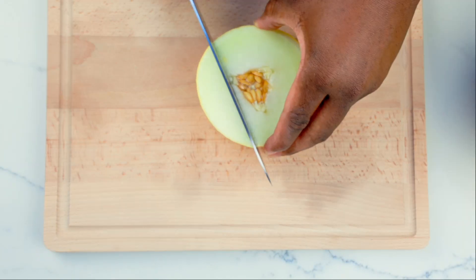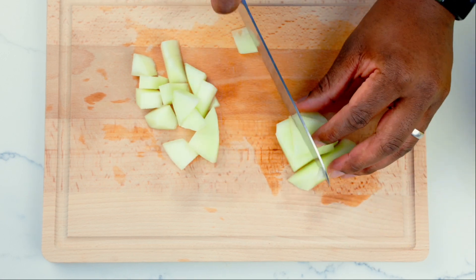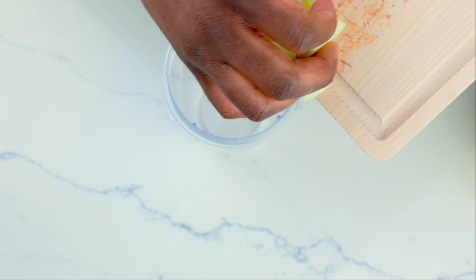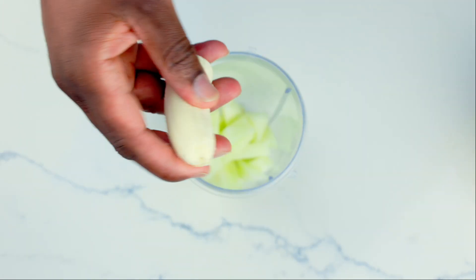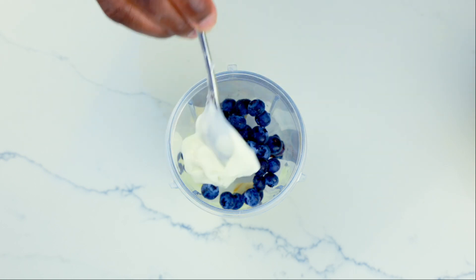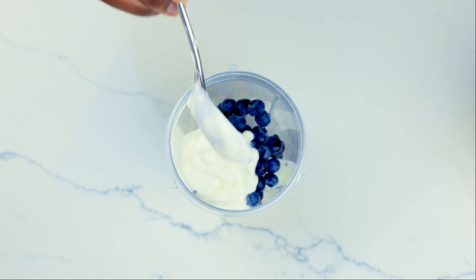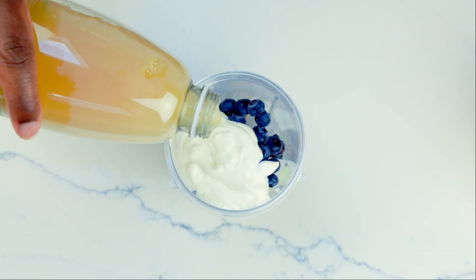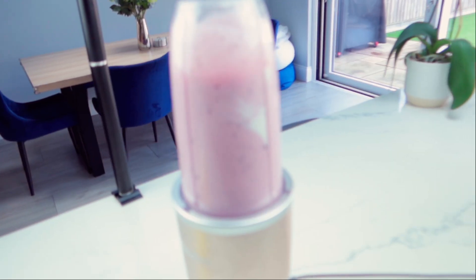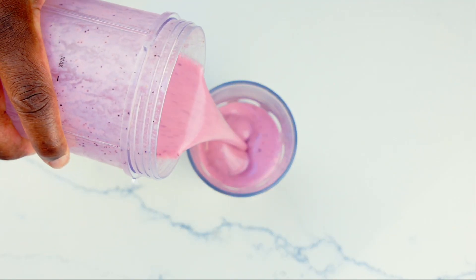Now the third smoothie recipe is my favourite out of the bunch. Here I've got honeydew melon — it's about two handfuls that I chop up fresh. Half a banana. Ice is optional. And a handful of blueberries — that's probably a bit more than a handful, but I like my blueberries. And this lemon curd yogurt by Yale Valley — it's absolutely phenomenal. You can use any yogurt you like, but that's my go-to. And then a little bit of apple juice, about 50 ml. You don't need too much apple juice for this one.